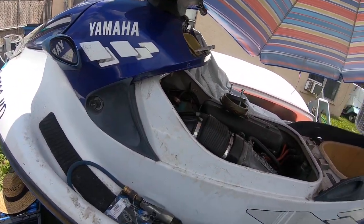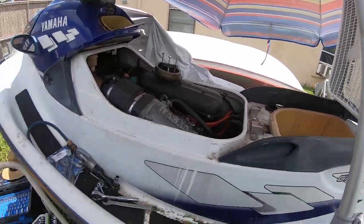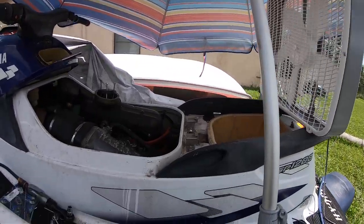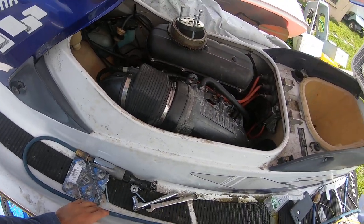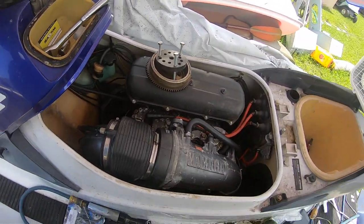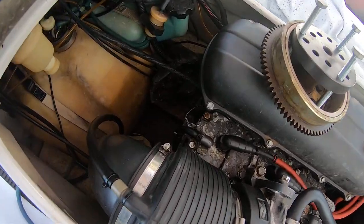This is my 1998 Yamaha GB1200. It's my setup to work on it. It's hot as hell out. I just wanted to do a video so you can see how I took this out. I didn't see any instructional videos on how to do this with the motor in.